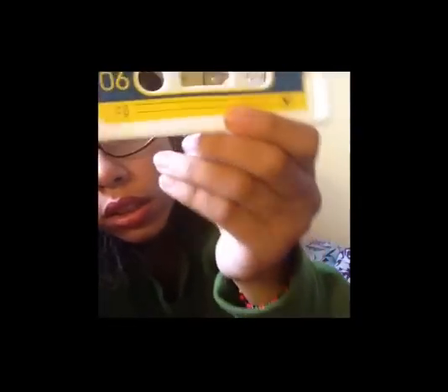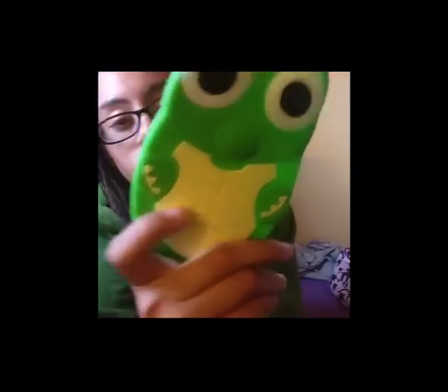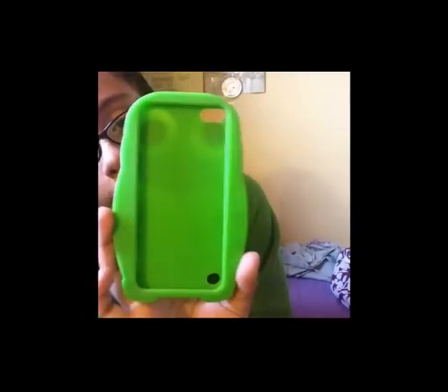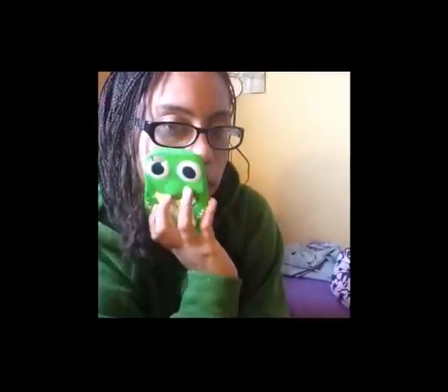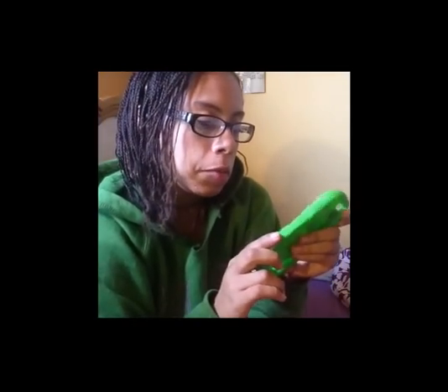Then I have this cassette case — it's white and looks like a cassette player. I paid about a dollar for it and I actually wore this one for my birthday. For my birthday I also bought this green turtle case and I got it from Claire's for ten dollars. I love it and I like to wear it a lot, especially because it's summertime.